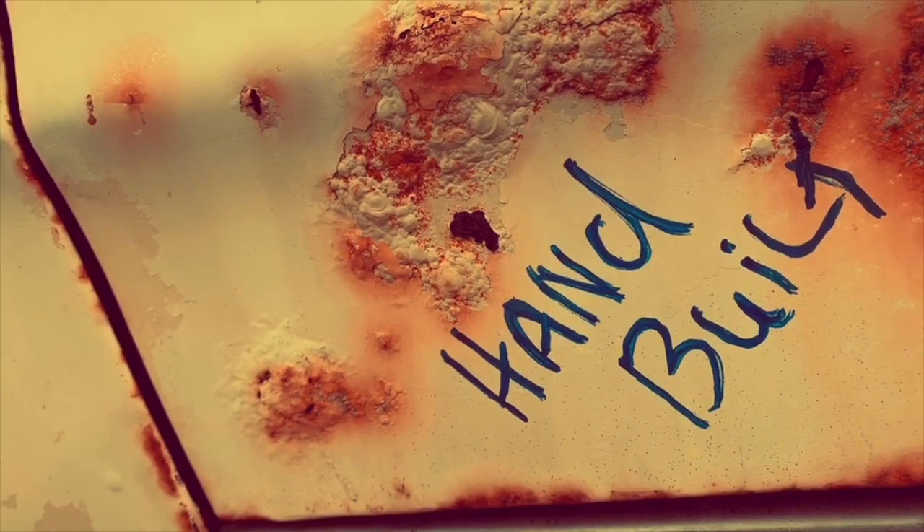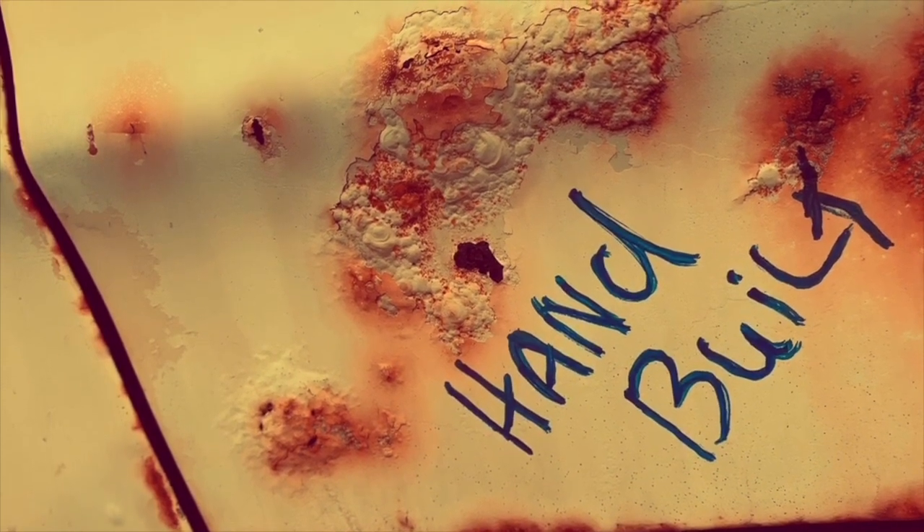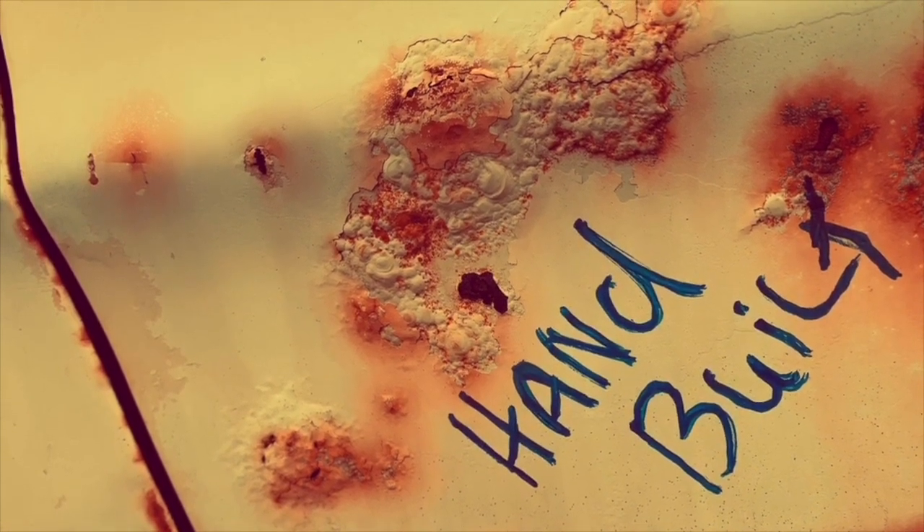Hey there guys, welcome back to Hand Built. So this is just a quick update, because what I've been doing is a little bit boring. No one wants to see me weld about 15,000 plug welds - because as I said, it's boring.